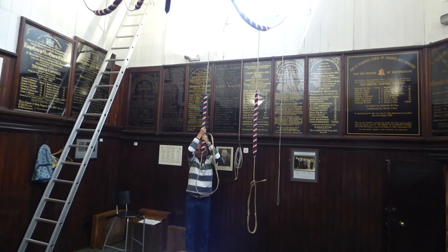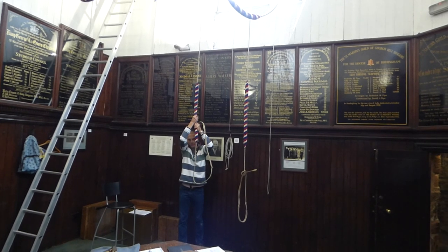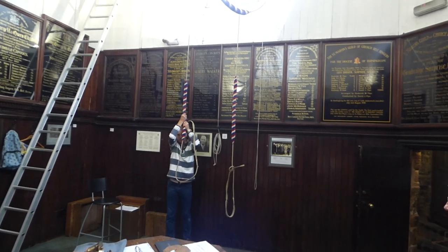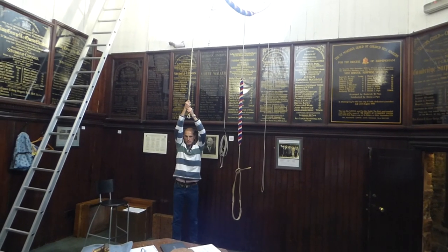He's already pulled, and just as his arms go past his face, that's when the bell goes ding. So when you're ringing, you have to factor that into what you're listening to. Because if you can imagine, it's easy ringing one bell to hear your own bell, isn't it?